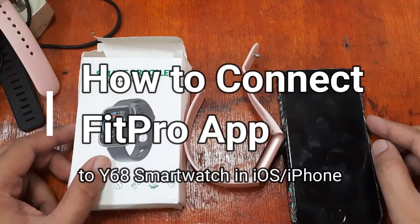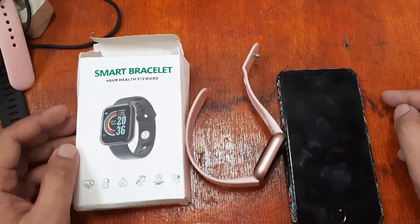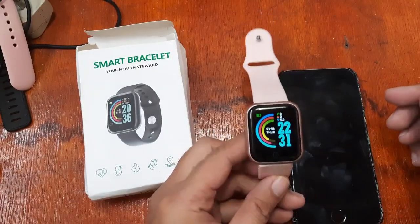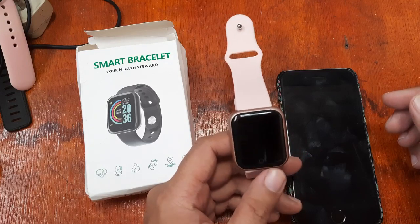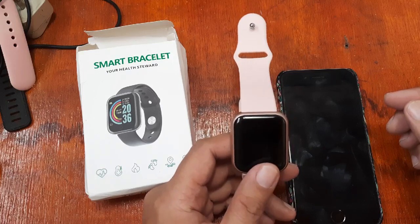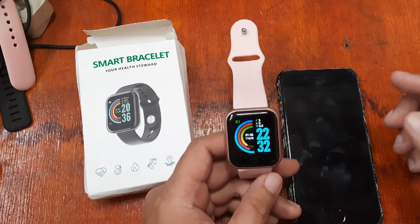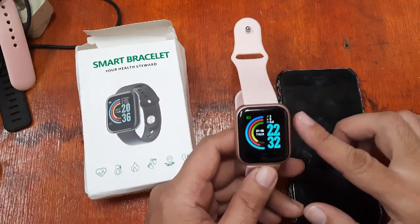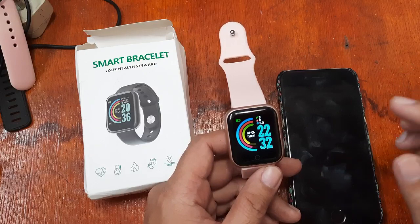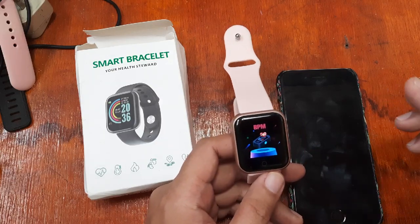Good morning, this is smartwatchspecifications.com, the premier site for smartwatch specs, news, and reviews. We are here for another video review of the Y68 smartwatch. Last time we had a video with this one, we tried to install the Android support app to our smartphone, and we successfully synchronized and connected the Y68 smartwatch to our support app. This time we're going to show you how to install and connect this Y68 smartwatch to our iOS smartphone.